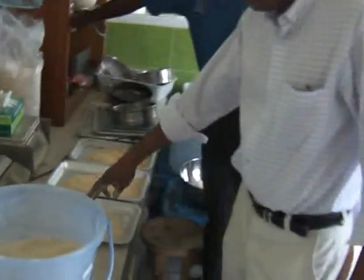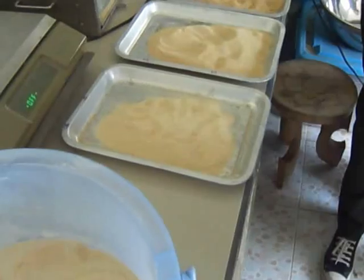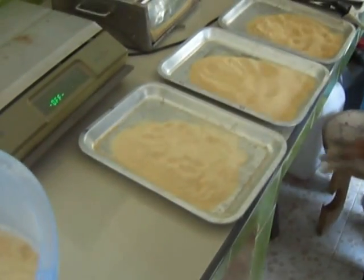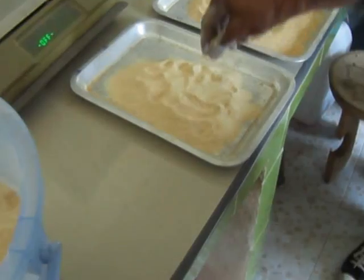This one has about 45% protein. It will have about 4-5% lipids because all the lipids have been extracted. Very few lipids.